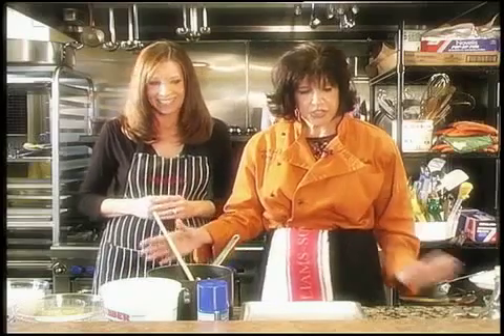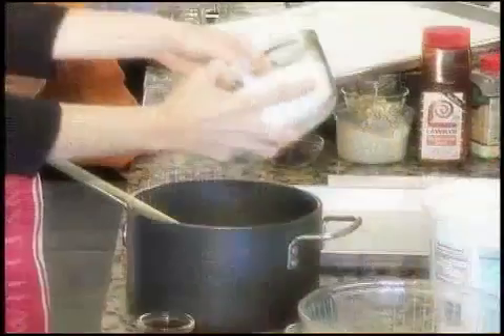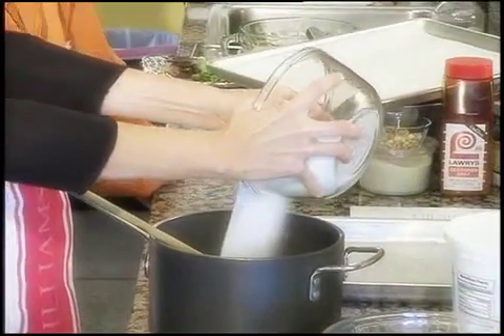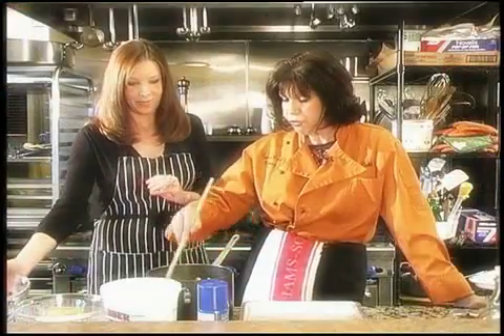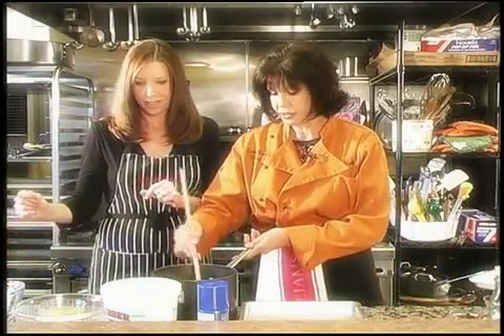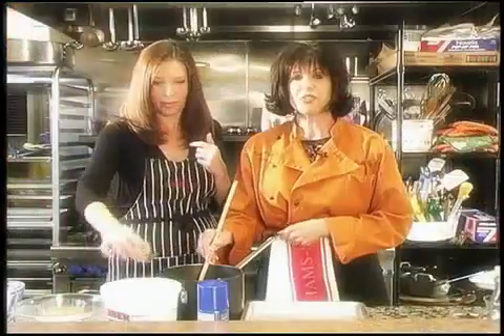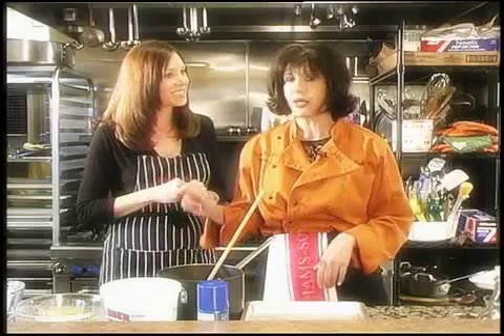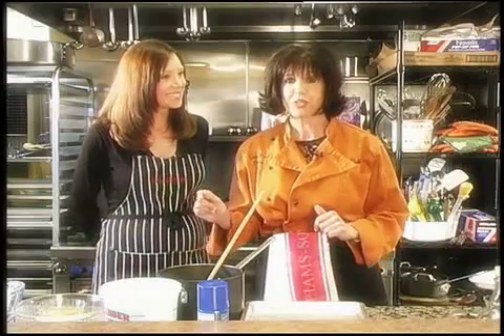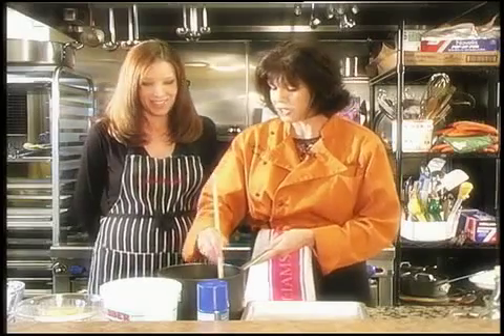Add four cups of granulated sugar to your pound of unsalted butter. We don't like to use C&H sugar — it has a finer granulation; it's a cane sugar. Then add four teaspoons of vanilla. If you didn't have four teaspoons of vanilla, don't worry — in a pound of butter, four cups of sugar, a cup and a half of cocoa, and all the other ingredients, you're not even going to taste the vanilla, so you'd be okay if you forgot it.